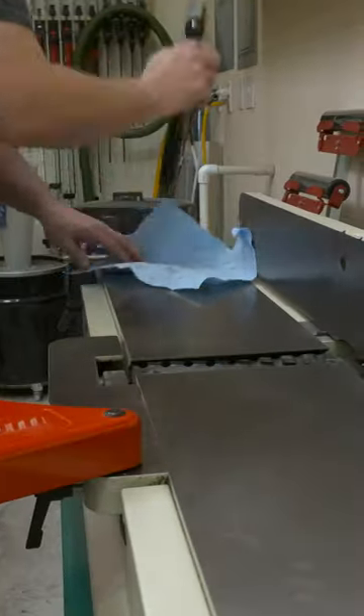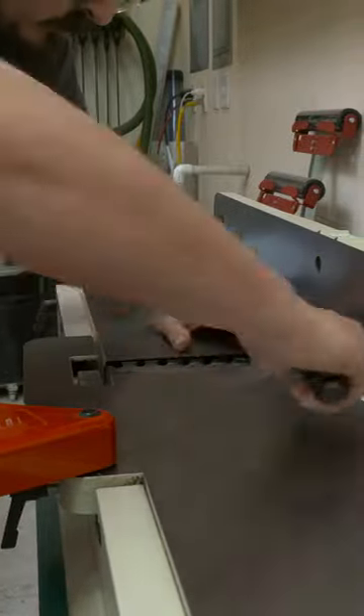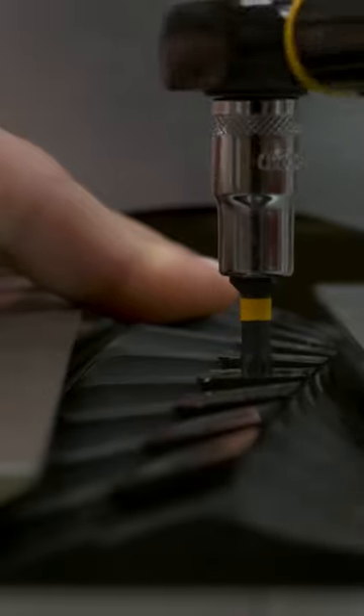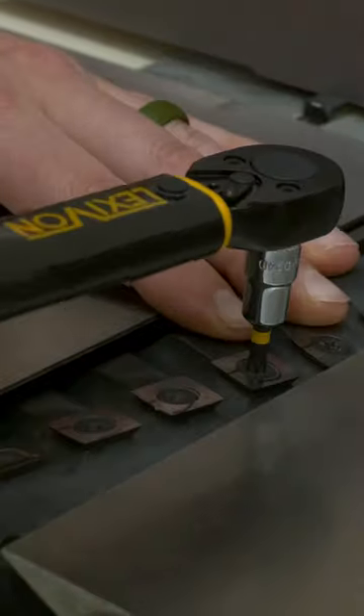From there I use a torque wrench to set the screws to the proper torque setting as specified by the manufacturer. My jointer has 2 sets of 8 blades and 2 sets of 9 blades, so I repeat this process for all 4 sides.